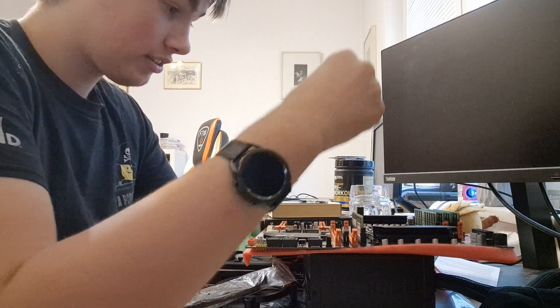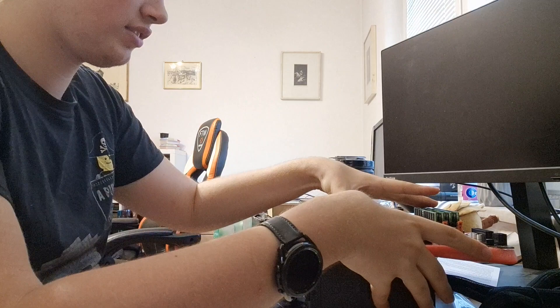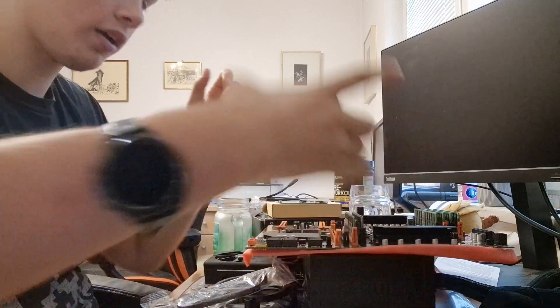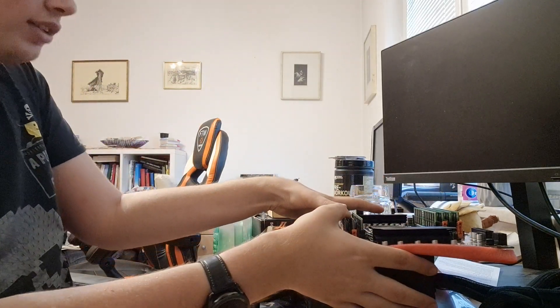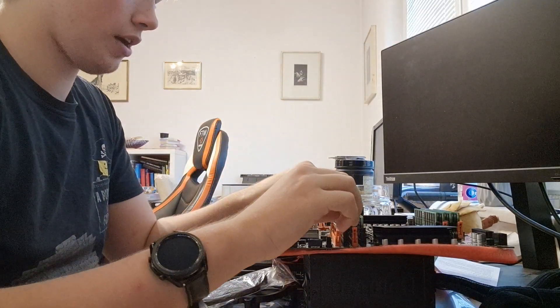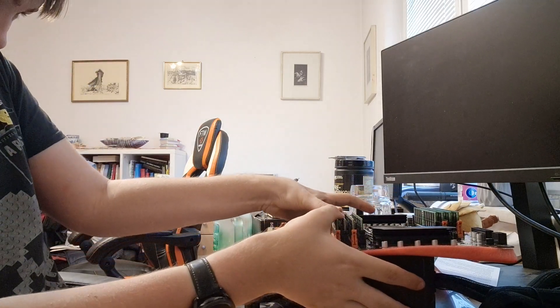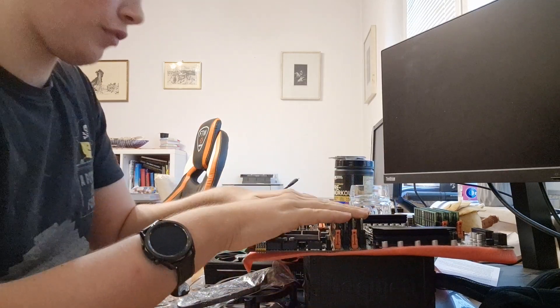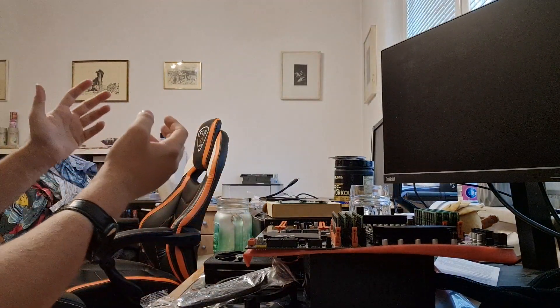My order got cancelled because apparently they didn't list the ID — the listing wasn't right, they didn't have the correct stuff. So I got a different order: 128 gigabyte ECC DDR4 memory. The only difference is this is slightly slower — not 2400 megahertz but 2133 — but that is a minor inconvenience compared to the fact we'll have double the RAM.